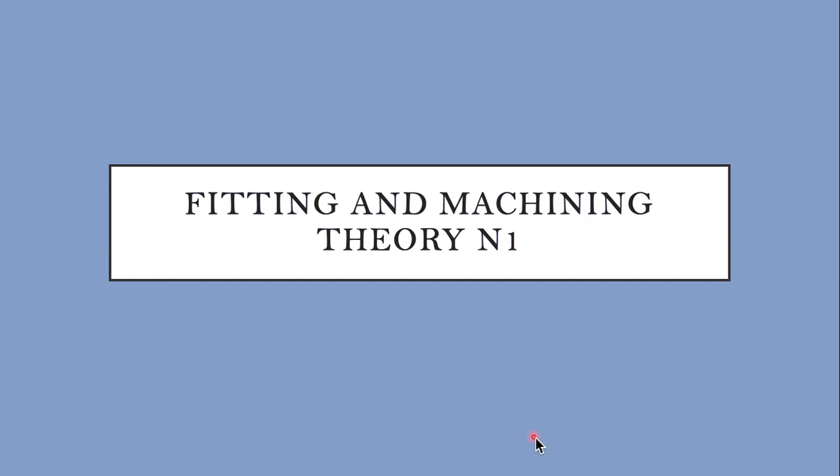Today we are going to talk about fitting and machining theory. We're going to start with occupational safety, like we always do.